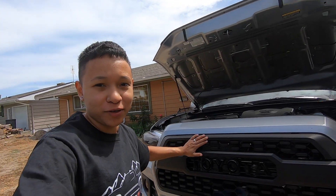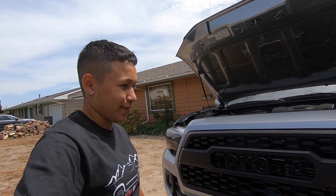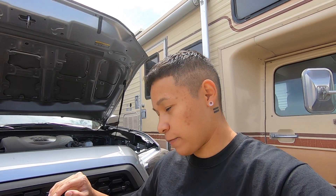What is up guys, welcome back to the channel. I hope you guys enjoyed the last video where we installed the pro grill on the 2020 Tacoma - I still cannot get over how good it looks. I just couldn't wait to take off that ugly chrome. Today we are actually going to be adding to the grill; I ended up ordering the raptor lights for the pro grill.